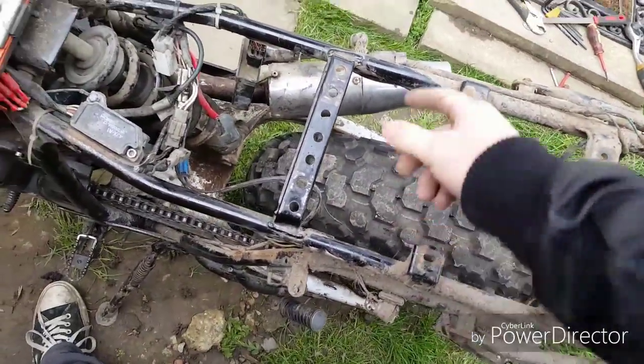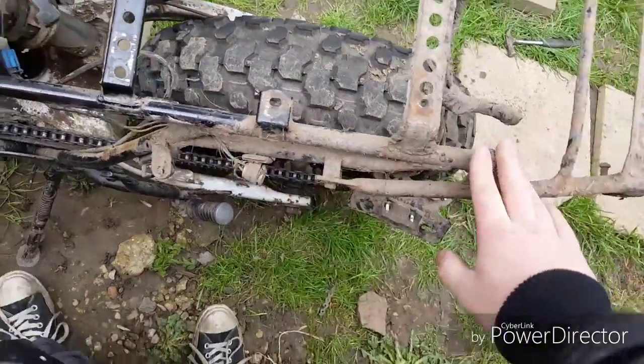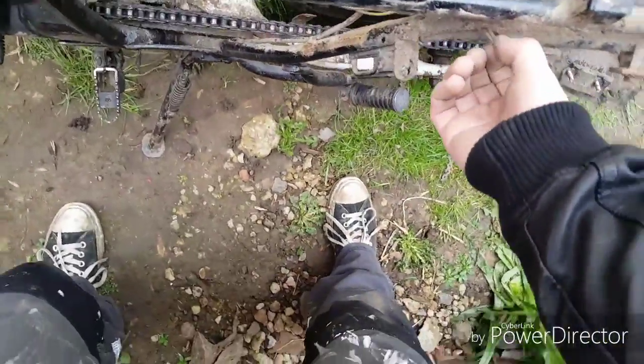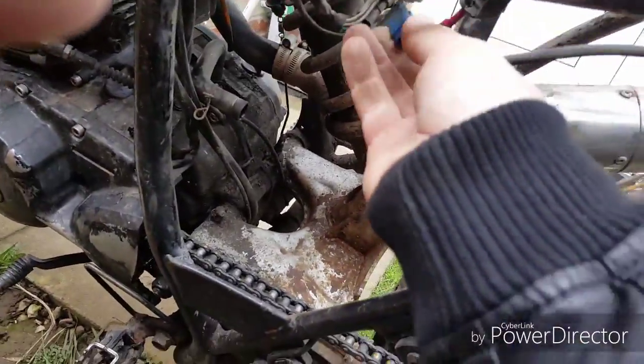The seat can sit on top, put a bracket across there for the battery, and that should be sorted. While I'm here, you'll notice most 125s have this — if you've ever had it this far apart, fair play to you. If not, feel free to give it a go.